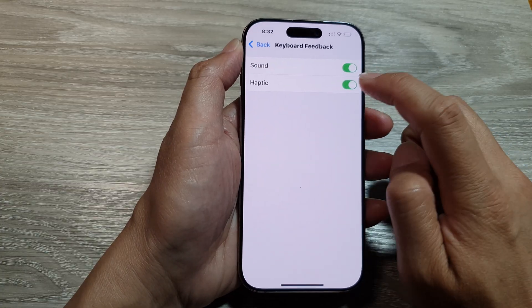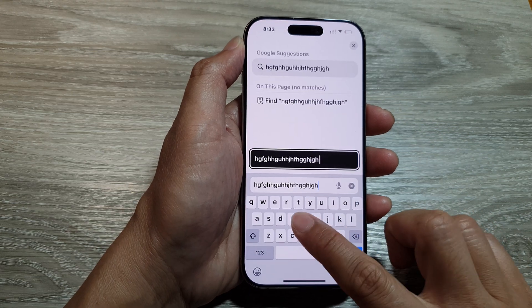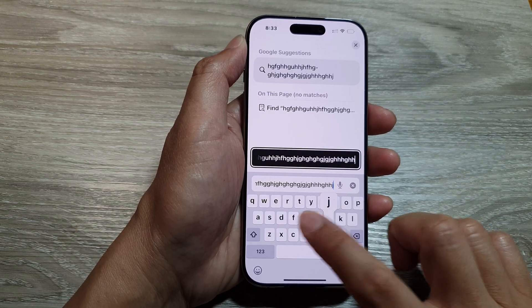If you don't want to use it, you can go into the Keyboard Feedback settings and turn off Haptic. And this time when you tap on the keyboard, your phone does not vibrate.